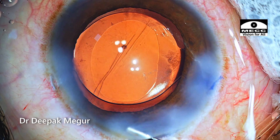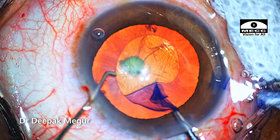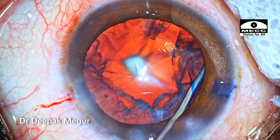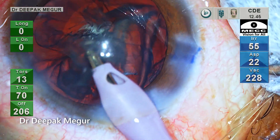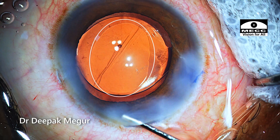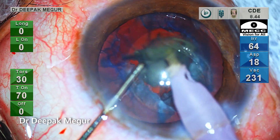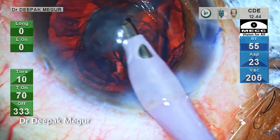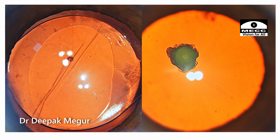I did try the oval rhexis in this case — although it needed to be slightly bigger to be more effective — but it does help in providing better access to manipulate the epinucleus, making it significantly easier to remove the sub-incisional epinucleus. A larger oval rhexis will potentially help in minimizing the rise in intercapsular pressure, which could play a much more significant part in preventing posterior capsule rupture in these vulnerable eyes.